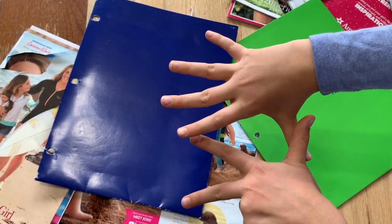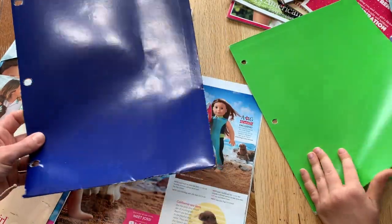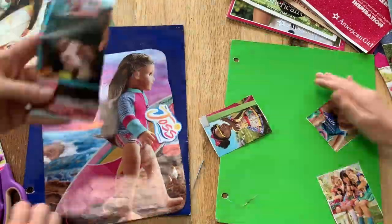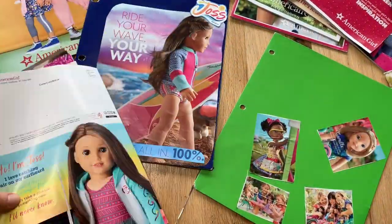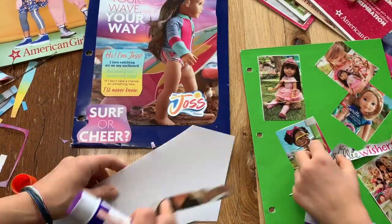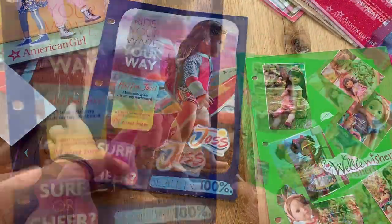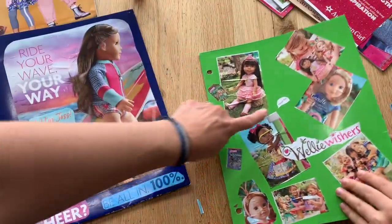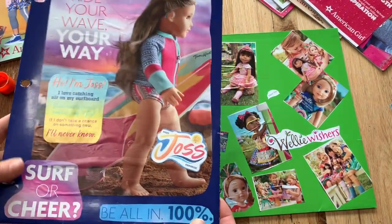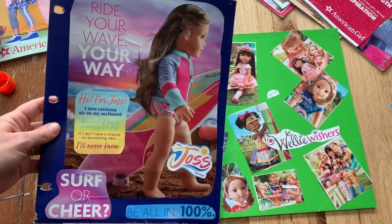Number eight: cover a notebook or folder. We have these old folders and we're just going to repurpose them and cover them with American Girl stuff. Here's my Joss one, and there's your Wellie Wisher one — very cute. I like how it says 'Meet the Wellie Wishers,' and there's Carrot and Emerson. If you wanted to, you could cover this with packing tape to help it last longer — but packing tape isn't our friend. Here they are — I think they look pretty cute.